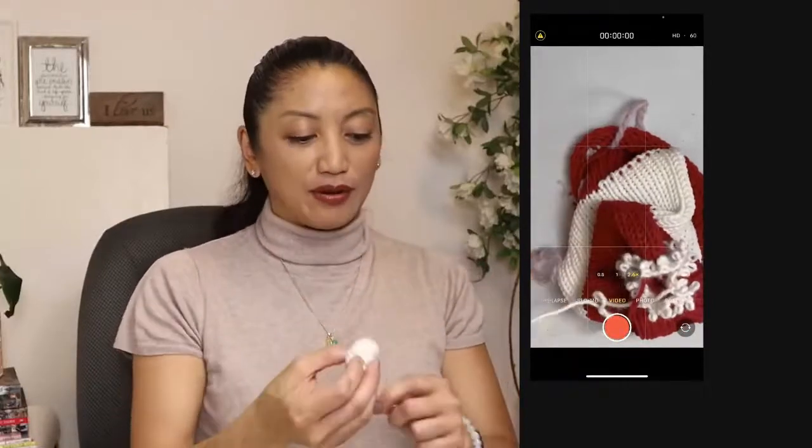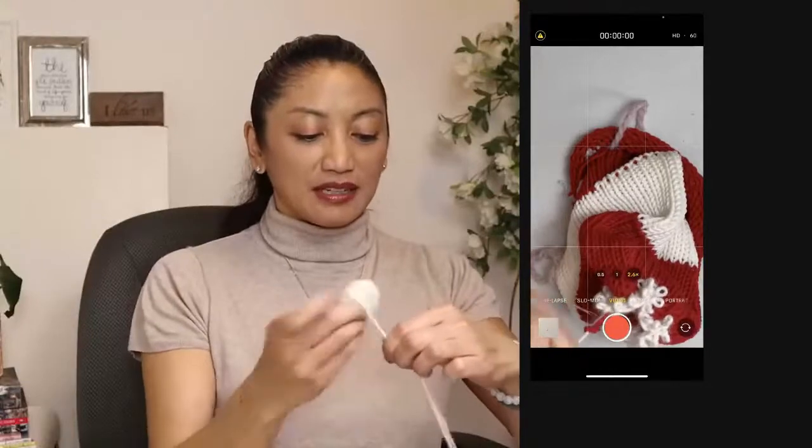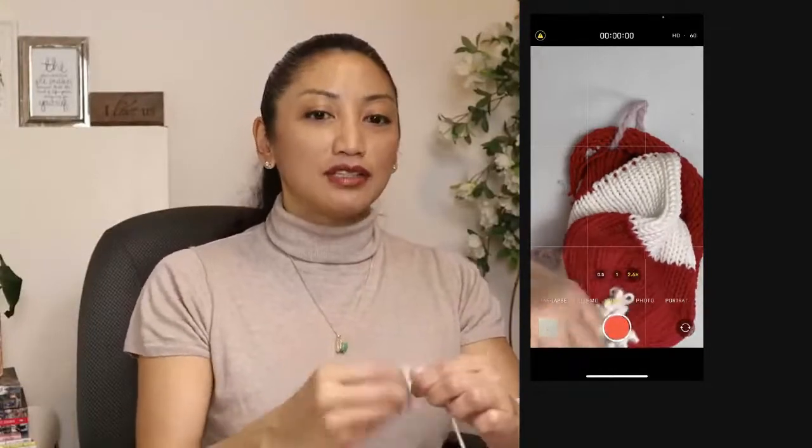I'm using yarn that I know I've run through my machine a million times. I'm just scared of acrylic. So you know what, I'm going to try Pound of Love.